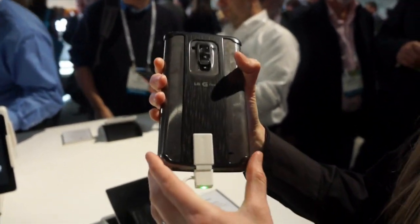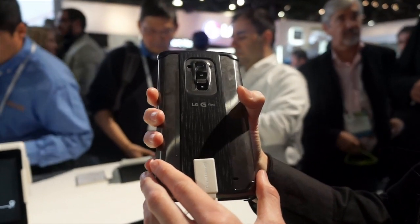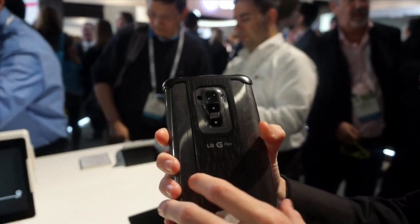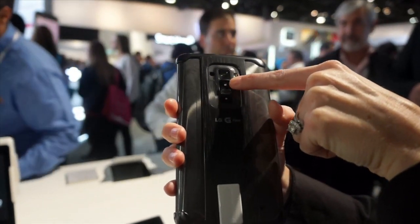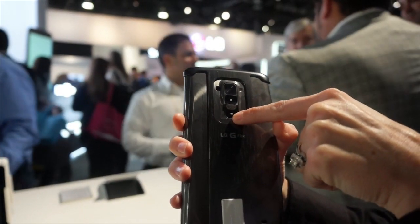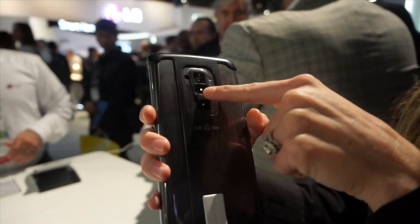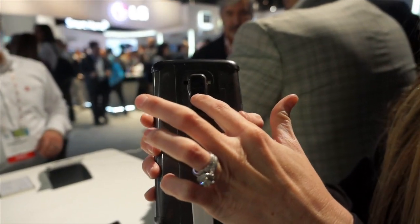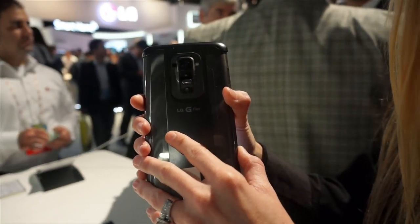This device here, in fact, has a case on it, so on a traditional device this would not be there. What we've carried through from the G2 is the innovative rear key design. This is your power key in the middle, volume up, and volume down. These are multifunctional — you can use them as quick shortcut keys to access quick memo and your camera by long pressing. Additionally, we have an LED light built into the power button. This alerts you to different things. We have something called urgent call alert: if this is flashing red, that means you've received at minimum three calls from the same phone number within an hour.